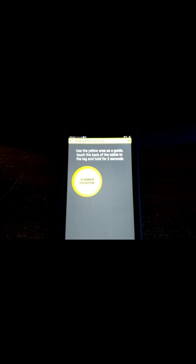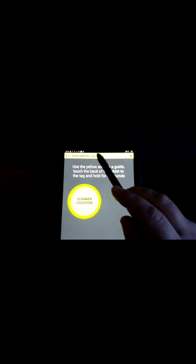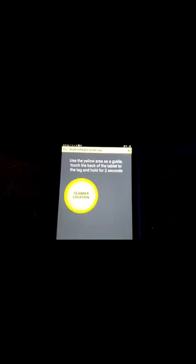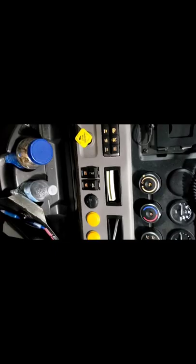Now it's saying: use the yellow area as a guide to touch the back of the tablet to the tag and hold it for two seconds. Right now I'm supposed to be scanning the vehicle's asset tag, and that is the black tag located inside your truck. We're going to go out to the truck and scan that, and I'll show you how.